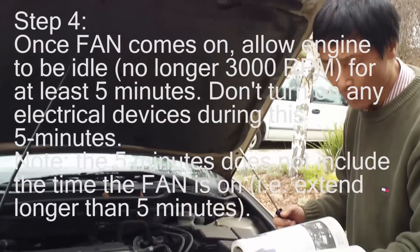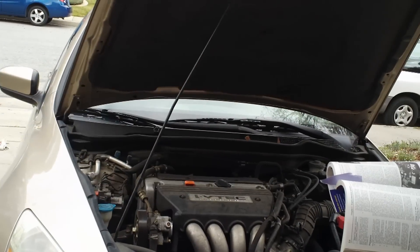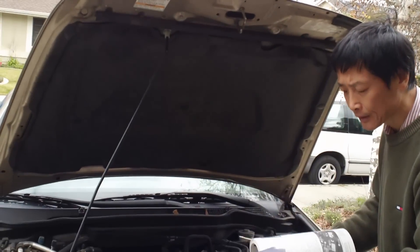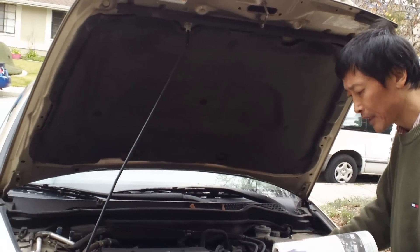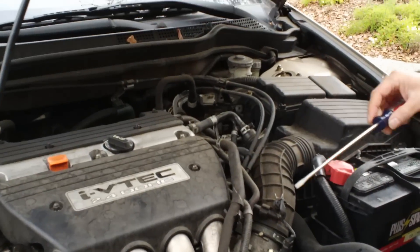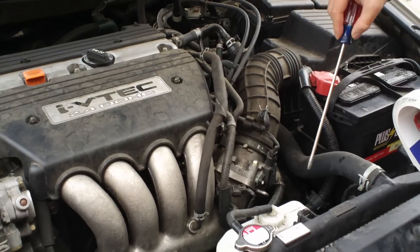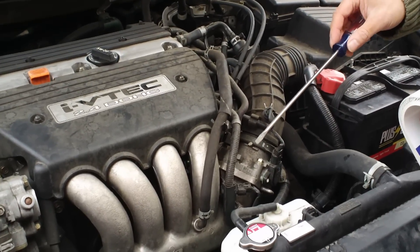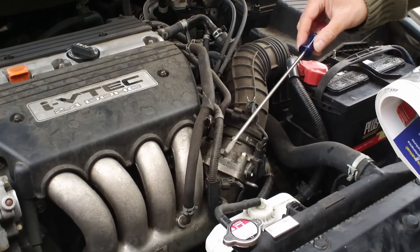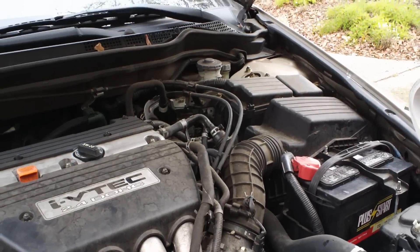After the radiator fans come on, allow the engine to idle at least five minutes with the throttle fully closed. The five minutes doesn't count the time the fan is actually on. If the fan runs for about 15 seconds each time and comes on twice, you need to extend the idle time to about five minutes and 30 seconds minimum to complete the training process.